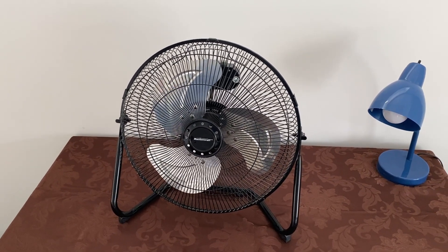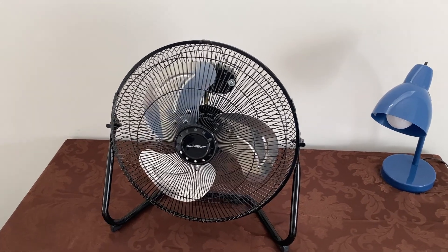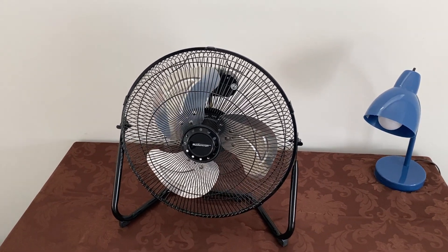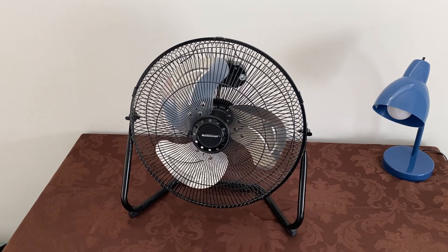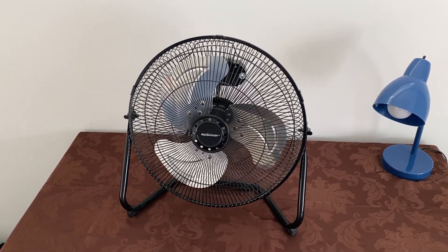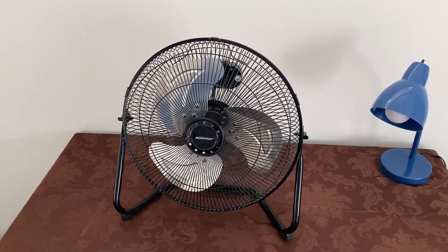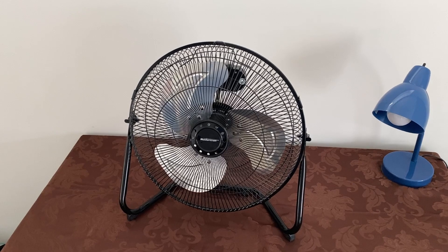Anyway, guys, that is the 2015 MasterCraft 14-inch high-velocity fan. I honestly can't guarantee that this fan will ever show up in a video again — I might end up getting rid of it, but we'll see what happens. So that's gonna be it for this one. Thanks for watching, and I'll see you in the next one. Peace!